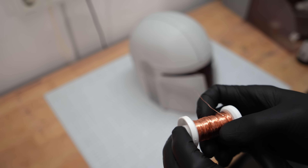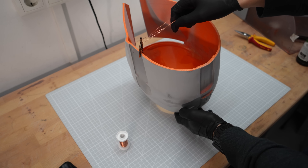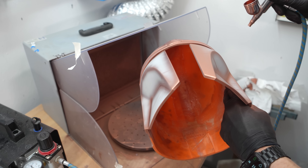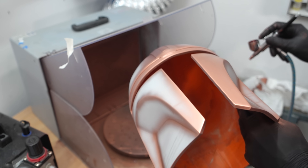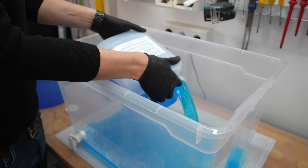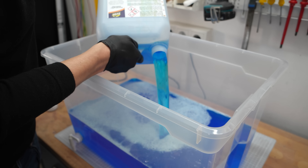Let's start. Build a copper wire construction around the helmet — something that lets you hang the helmet inside the electroforming bath. Use a lot of wire to create sufficient contact area. I then sprayed the conductive copper paint on the helmet starting from the edges. When this is done, hang it into the empty basin to make sure everything works as planned. Then fill in the electrolyte. At this point, at the latest, the project becomes expensive. However, the electrolyte can be reused many times.